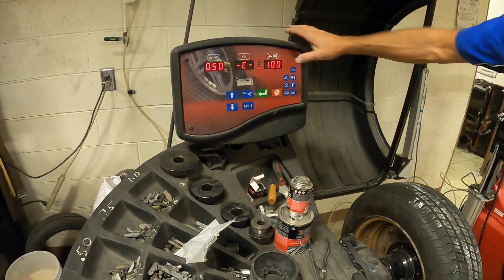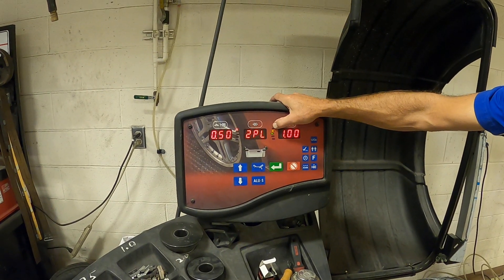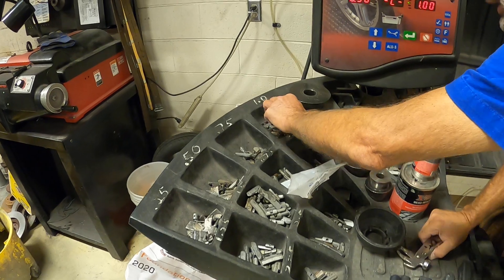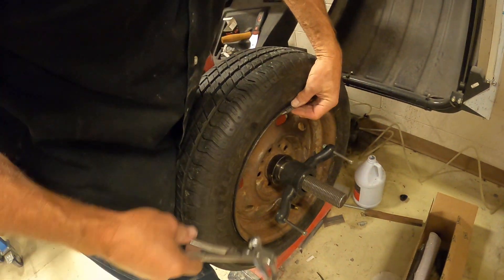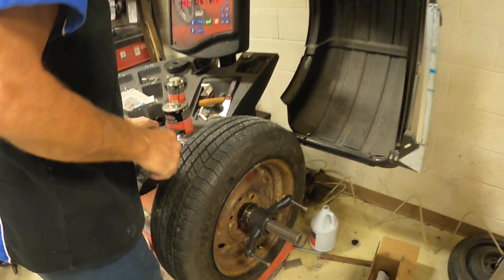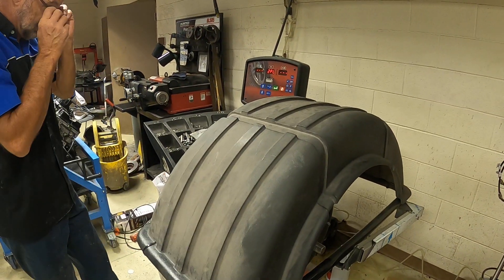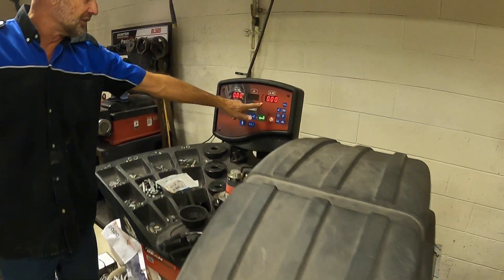Now I need to rotate it until the green light lights up on this side, then find a one ounce weight — making sure it's for a steel wheel — and put it at exactly 12 o'clock on this side. Once you've done that, close the lid again. If you did it right, this will come out all zeros.